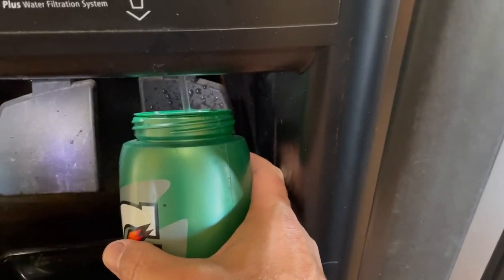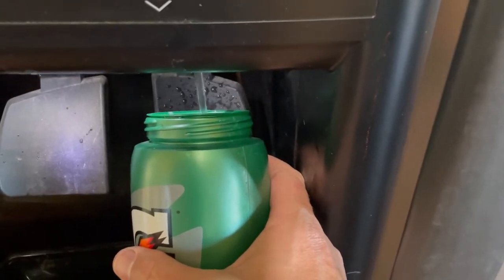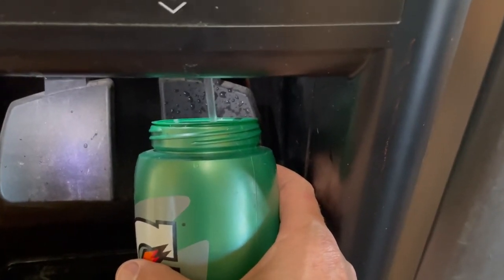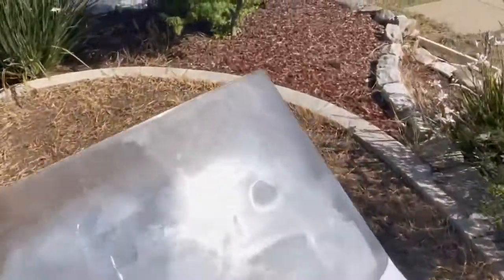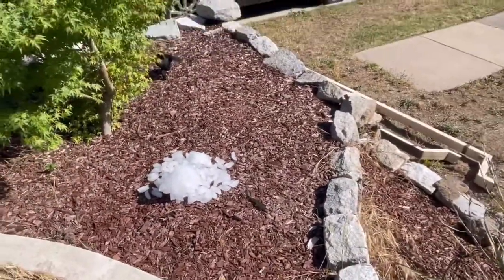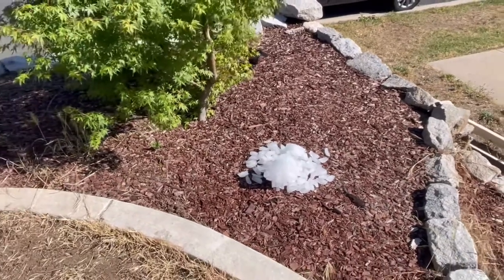I save the water in a bucket and give it to the lawn, but you can do whatever you'd like — just don't start using it until you've put about five gallons through, otherwise you're going to get a charcoal taste in your water. I've got the ice maker filled with old ice that was made with the old filter and it doesn't taste very good — kind of a freezer-burned flavor — so I'm putting it in this planter to melt and water the plants. And that is how to change a filter on a Whirlpool refrigerator.